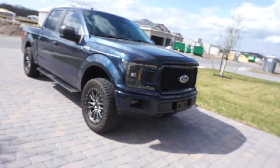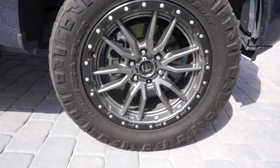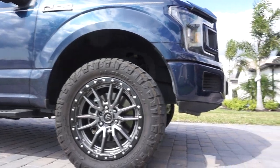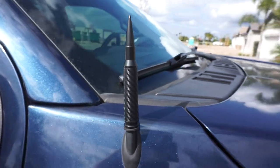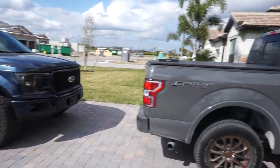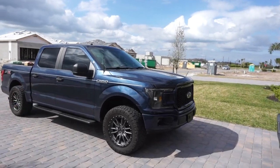Hey, what's going on guys, welcome back to another video. I may have done something — just messing with you guys, I still got my truck right here. But this is my brother's 2018 F-150.